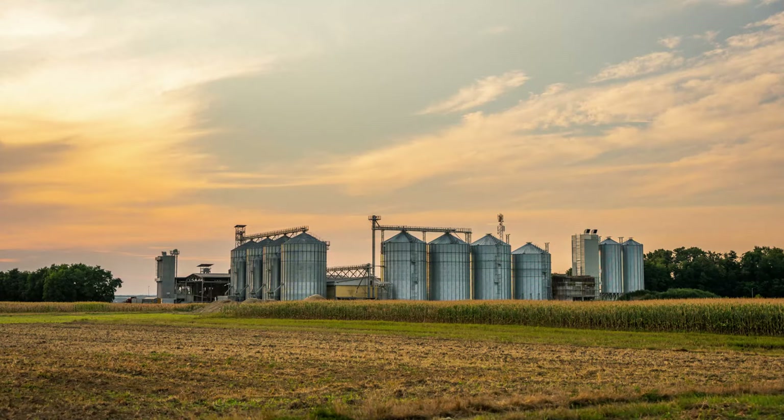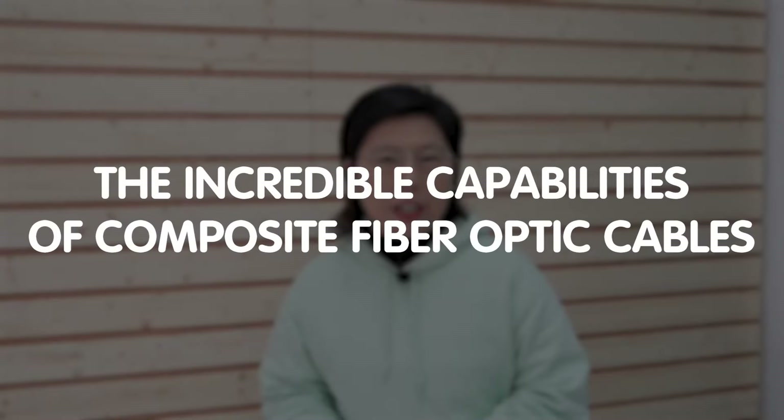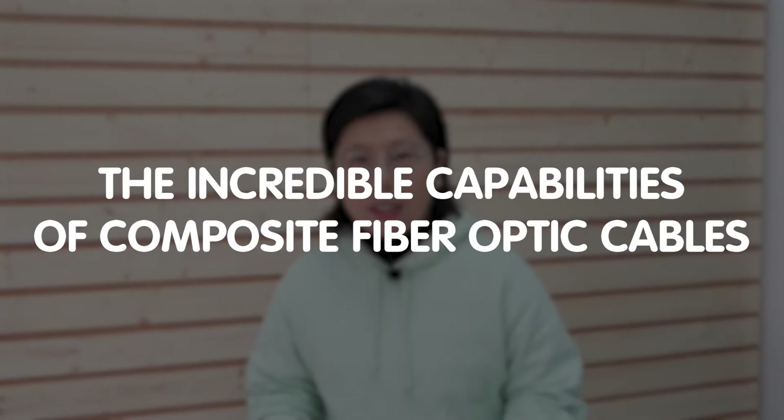Hi, fellow tech enthusiasts, welcome back to our channel, Fast Cabling. Outdoor installation is where the challenges of distance and power supply often stump even the best tech expert. Today in this video, we have something truly remarkable to show you — a setup that demonstrates the incredible capabilities of composite fiber optic cables. So how's that possible? Let's dive in.